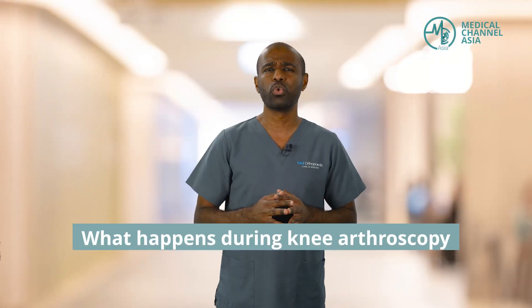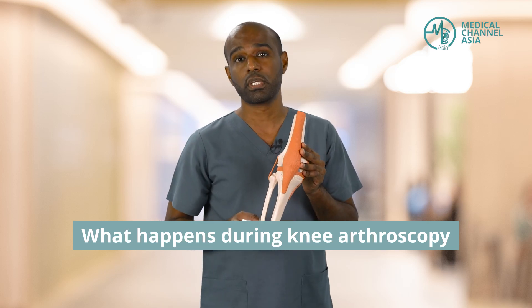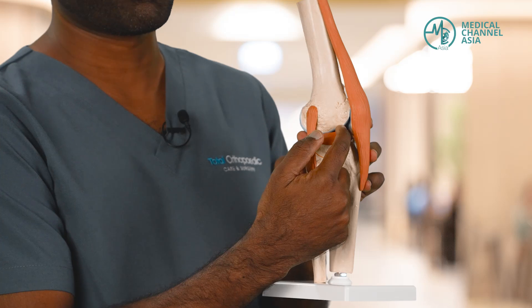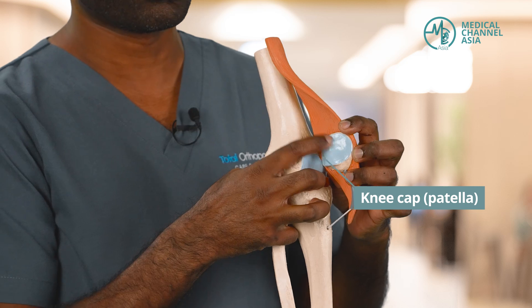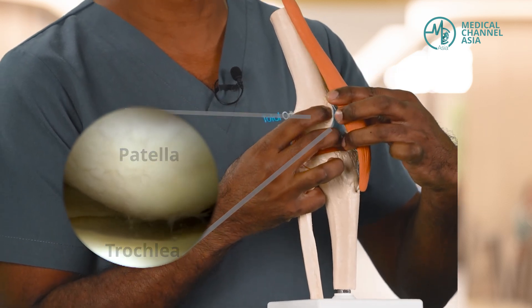Now, let me take you through what actually goes on during an arthroscopy. This is a model of the knee joint, and when we do arthroscopy, we insert a tiny camera in this aspect of the knee. When we go in, the first part we see is your kneecap, or the patella. We assess the cartilage on the patella, and on the articulating surface — what we call the trochlea — where the patella sits on.